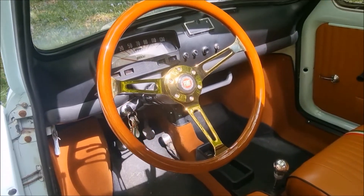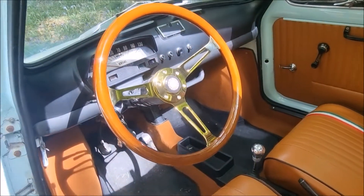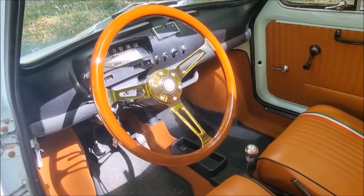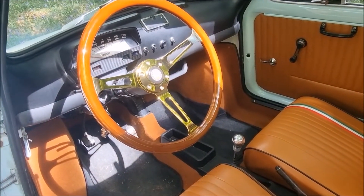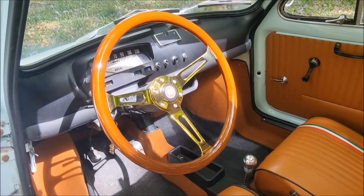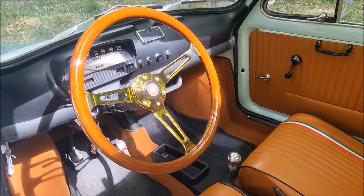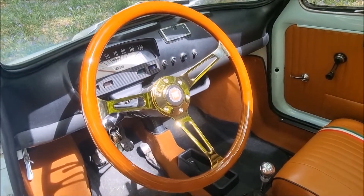So my favourite thing - the steering wheel, of course. I mean, look at that. It's not original, obviously. I thought, I'm going to be driving the car all the time, I might as well have a nice wheel. So I put that wheel on it and yeah, it's probably the only thing that is not original Fiat, but it still looks really good and it's my car.